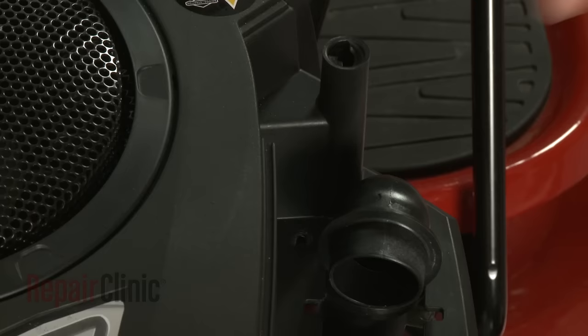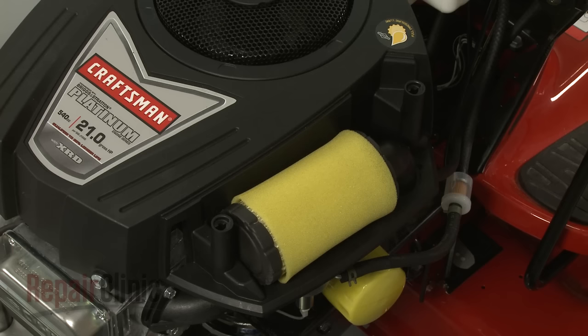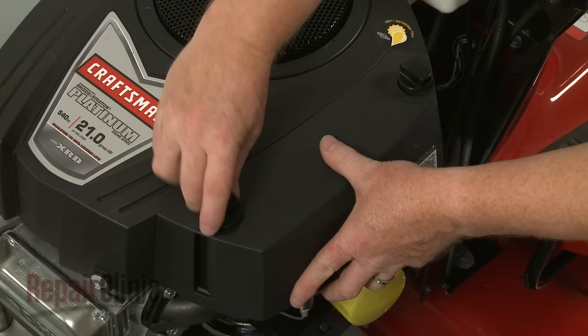Replace the screw in the filter housing. Reposition the air filter. Realign the cover and rotate the retaining knobs clockwise to secure.